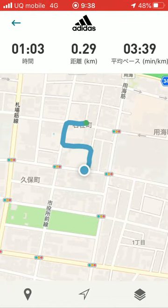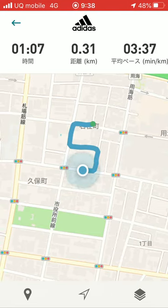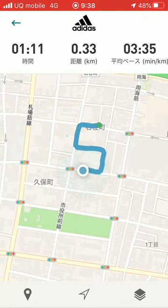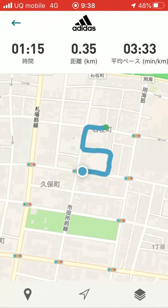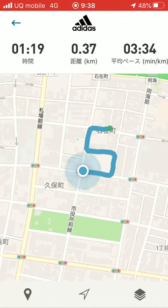So, almost finished. The last straight line. And let's go.